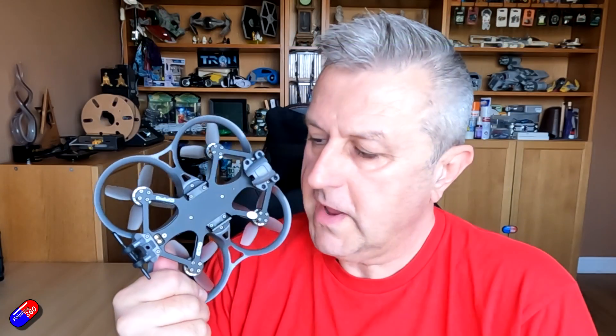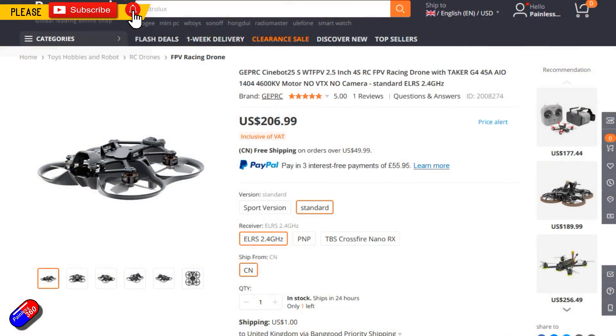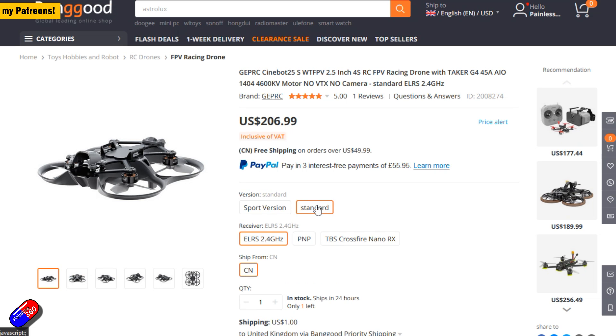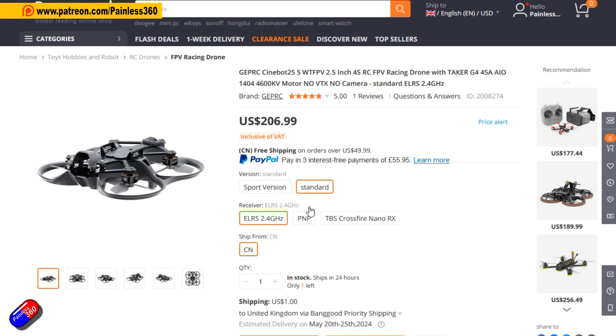Hello and welcome to the video. This is a quick overview of this new quad from GEPRC — the Cinebot 25. It's available in two different options: the standard version, which this is, and the sport version, which has a slightly bigger motor set.